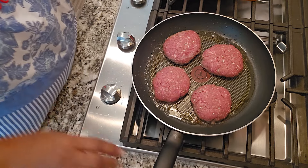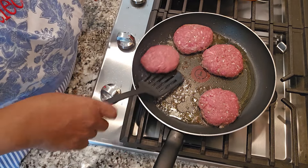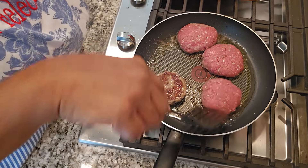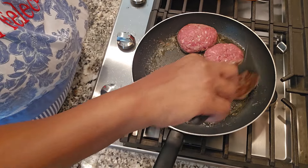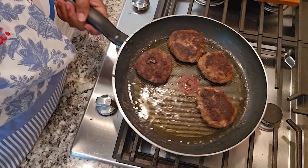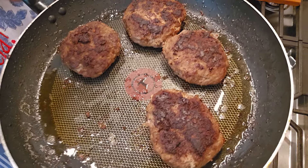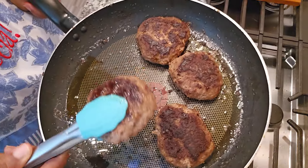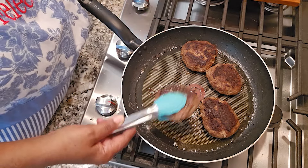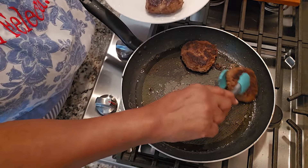We're gonna check on our patties and I'm gonna flip it over. You see how brown it is on the bottom? That's what you're looking for. I turned the heat off of these patties and they are ready. This is how brown you want it to get — brown on both sides. You're gonna remove these from your skillet because we're getting ready to start on the gravy.